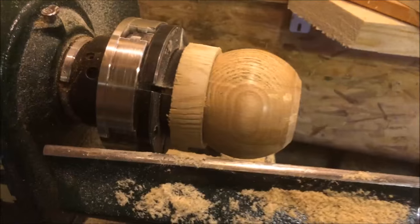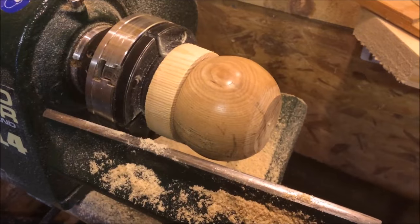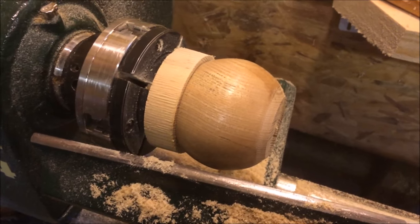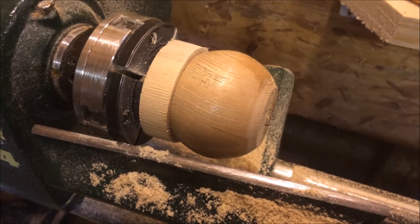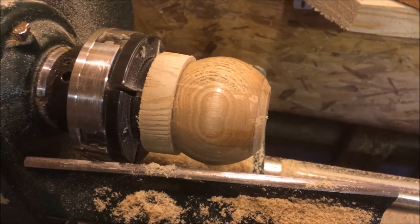By parting the actual pot off I've made a schoolboy error — basically I can't mount the lid in the pot and turn it as one piece like I was going to. So I'm going to have to do it a slightly different way, so keep watching and we'll try and fix it. Here's the pot on a jam chuck. I'm going to clean up the bottom, put my maker's mark in — this is what I would have done right at the end, but unfortunately because I parted it off a little bit earlier, my mind's still not a hundred percent, so I'm going to have to do it now.